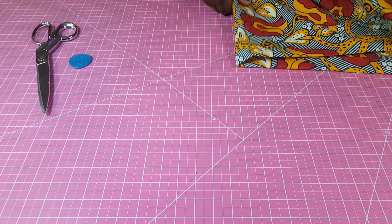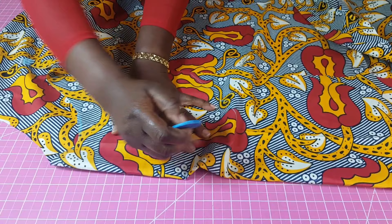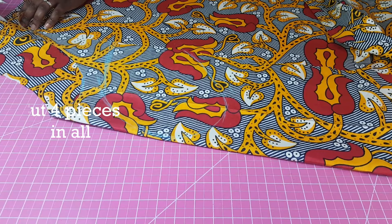Then I'm going to do pockets. What I like to normally do is just slant my hand, because when you put your hand inside your pocket it's slanted. So I'm going to slant the hand and just trace all around it. Remember you're going to leave a seam allowance. So I'm just going to cut that out.